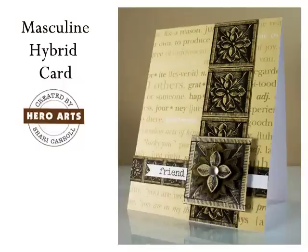And here's another look at my finished card. For more ideas and inspiration, please visit us at www.heroarts.com. Thanks for watching.